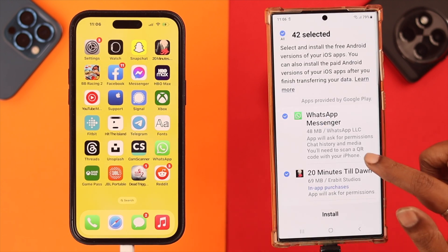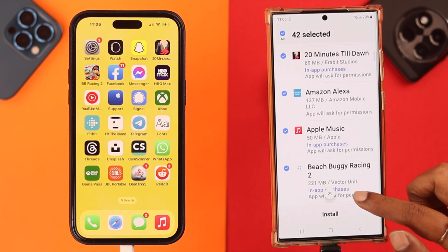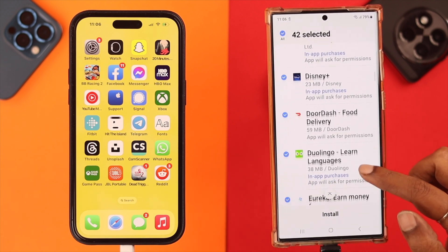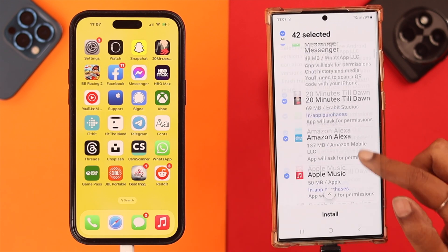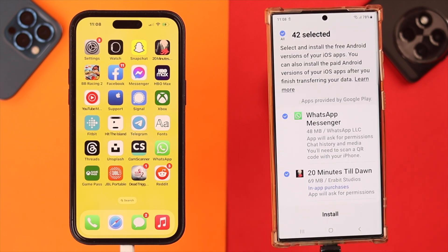Here is the list of apps that will also be transferred. If you select them, just remember some of these might not be compatible with Android.